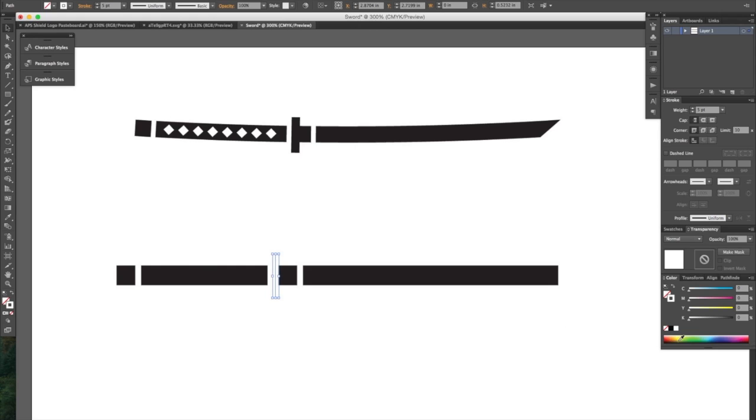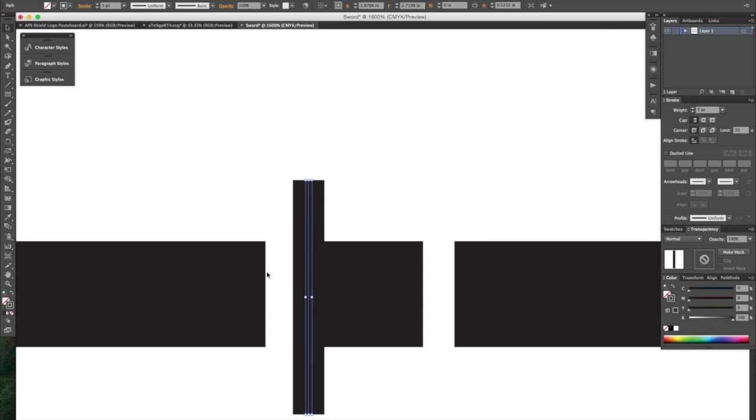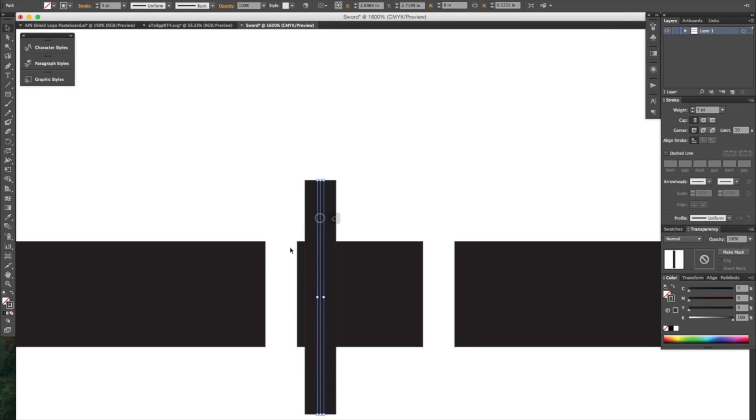Now for this one, I'm going to change the stroke color to be black. Let's zoom in here and I just want to point out that you may have a little bit sticking out there, and if you don't want that then just make sure that these things are lined up like so.